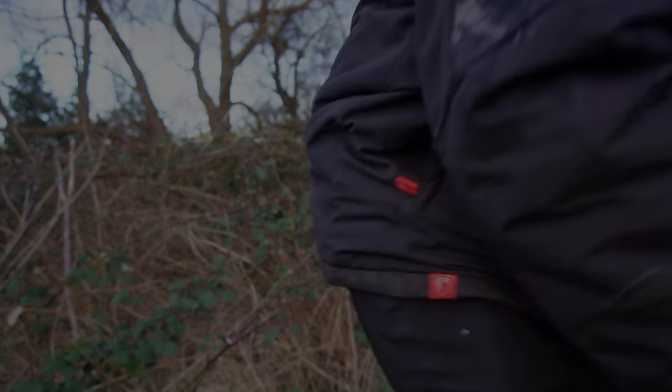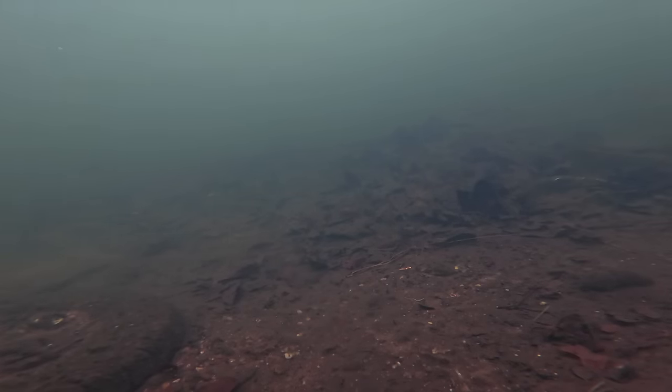So without further ado let's get cracked on with some fishing and fingers crossed we might even get a couple of fish on the bank too. For the start of this session I decided to use a very popular and very common bait for pike, and that is half a mackerel section.